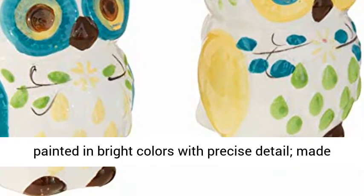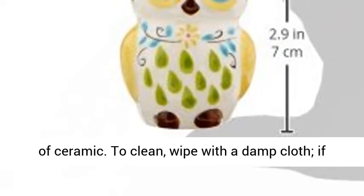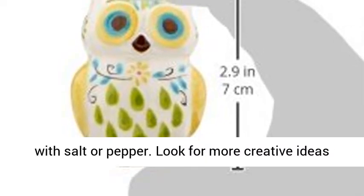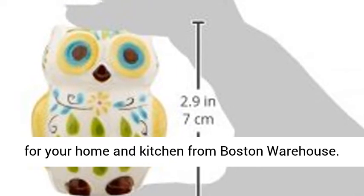Hand-painted in bright colors with precise detail, made of ceramic. To clean, wipe with a damp cloth. If submerged in water, dry thoroughly before refilling with salt or pepper. Look for more creative ideas for your home and kitchen from Boston Warehouse.